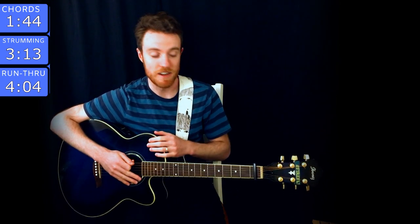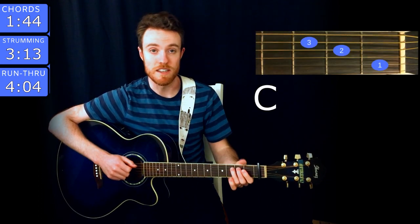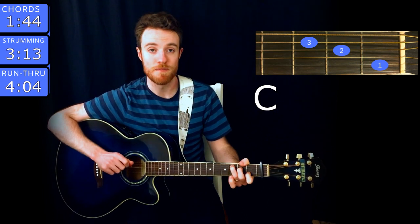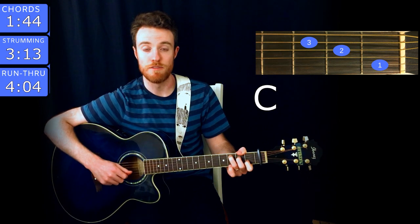Let's jump into it. Just a couple chords, very simple strumming pattern. This one should be easy. Capo on the first fret — don't forget that part. The first chord is C. You play that with ring finger on the third fret of A, middle finger on the second fret of D, and index on the first fret of B.